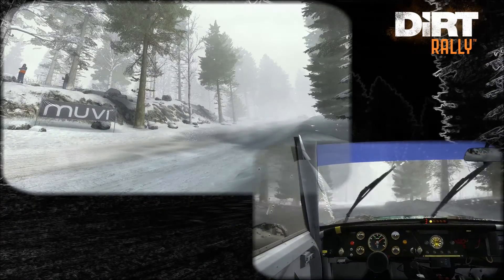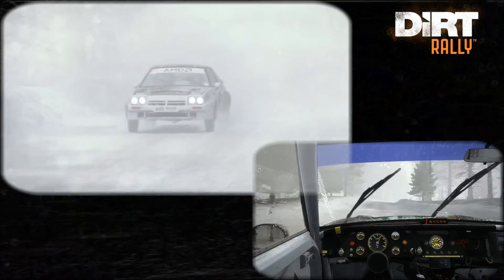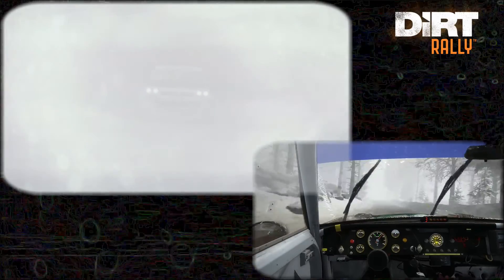And crest. And right 3, over bump, 60. Portion, left 4 over crest jump. Portion, 80. Left 4 continues for 80, and crest.